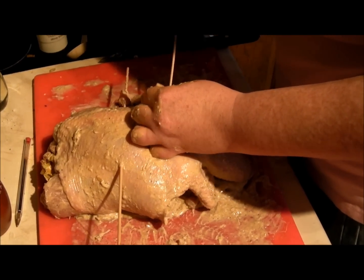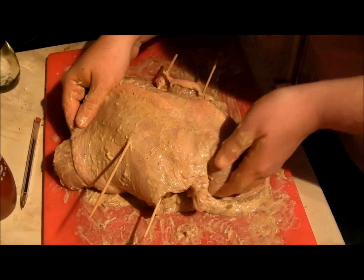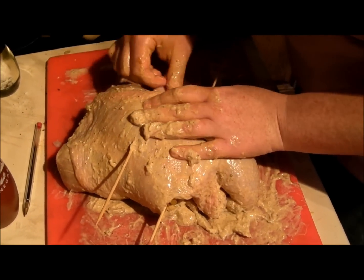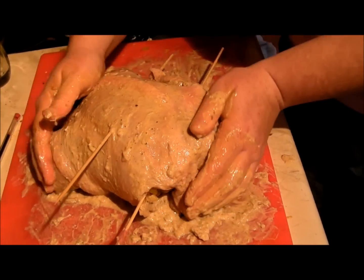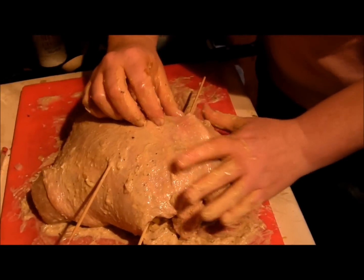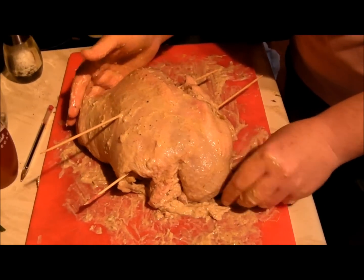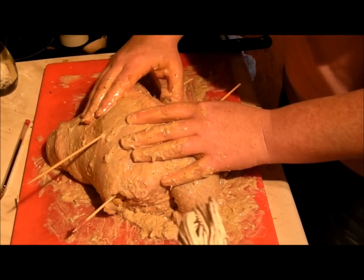Try and do it there. Stuff the stuffing back in underneath, like so. And wrap that end under, like so. And then you need to get some string. So I'll get some string and tie this one up. And while she's doing that, I'm having a glass of that — that is nice.